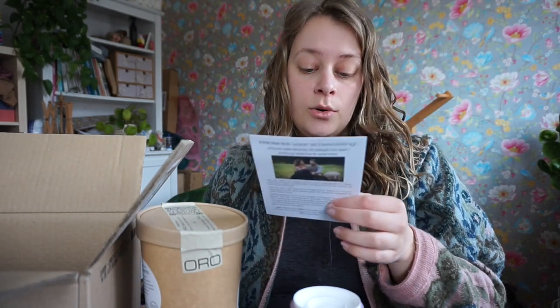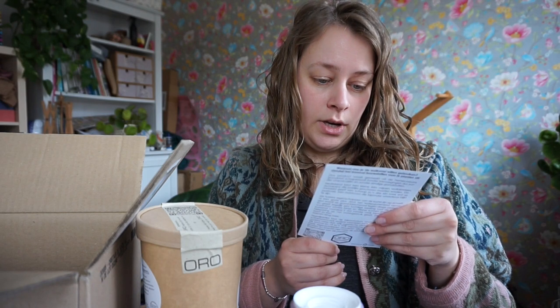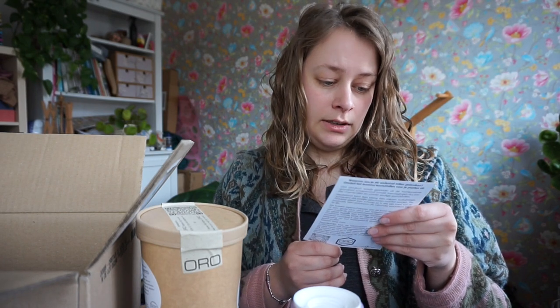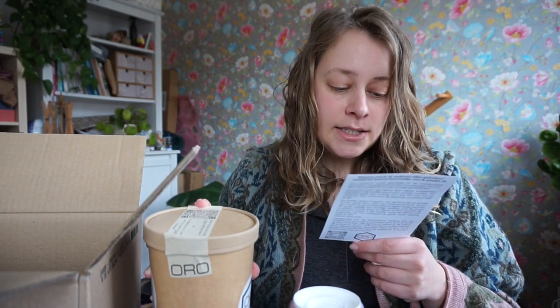The company is called Oro — O-R-O. So we are Oro. Our mission is to transform the yearly kilos of sheep wool that is thrown away and transform it into plant feed. Did you know that wool is fire-slowing? It slows down fire, it's isolating, it's moisture-regulating, and it has anti-allergic — hypoallergenic — properties.